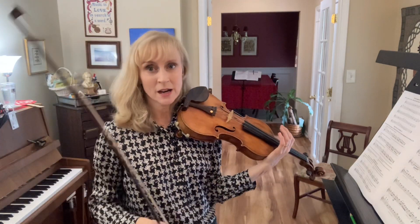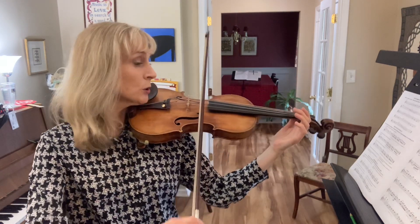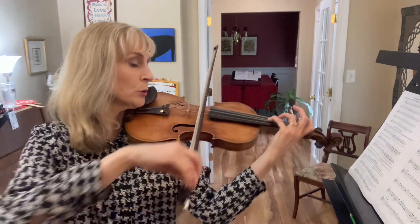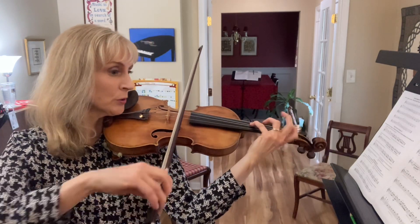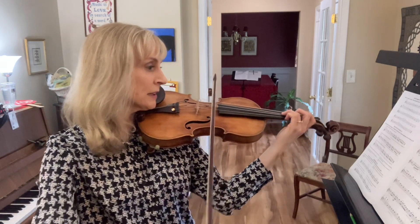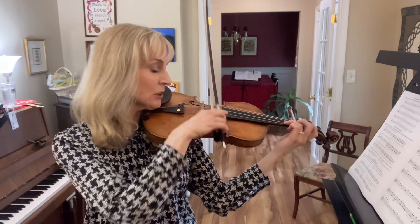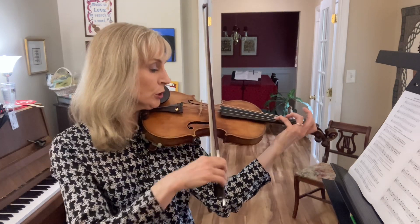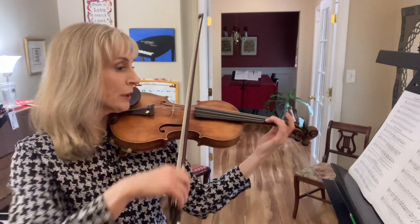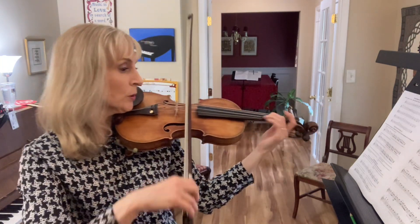Now we're going to play the entire Lonely Soldiers song. Start with an up-bow. One, two, three. Two, lonely soldiers, still I see. Two, lonely soldiers, still I see. Take your love, peace of tears. Give me the hearts and minds and voices. They march to the grave of a man.